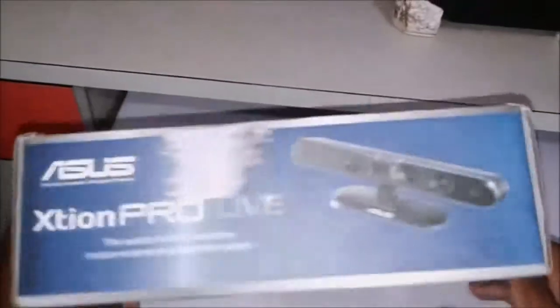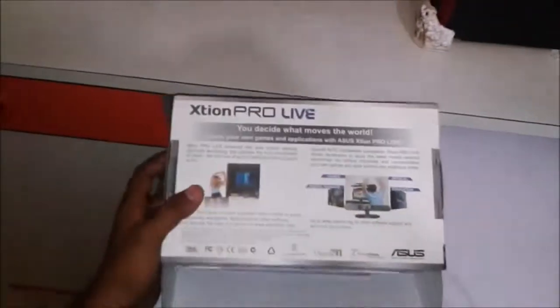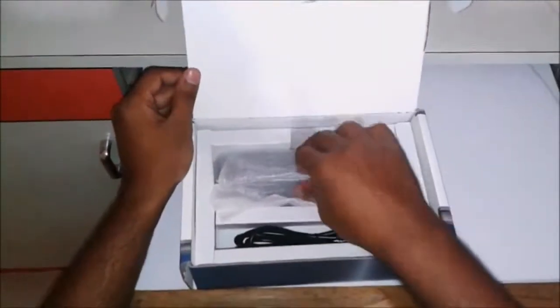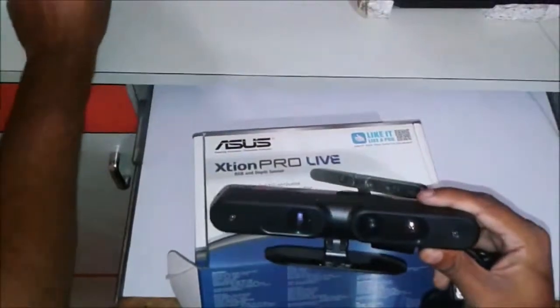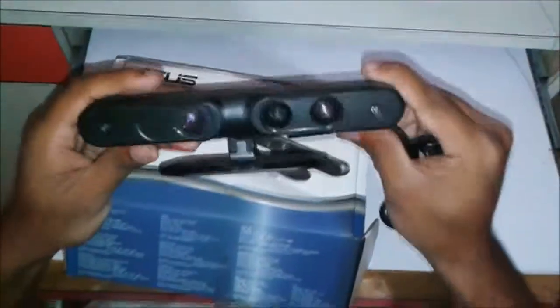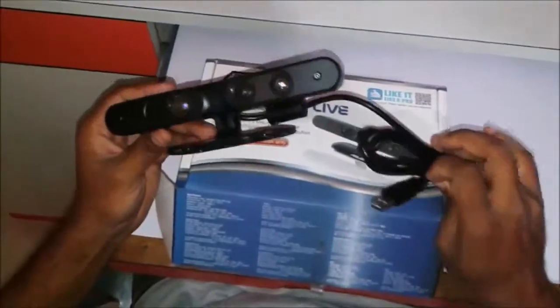Now I am going to unbox this. Here it is — the sensor. As you can see it's very small, about as long as my palm. This is the USB 2.0 cable and the device can be powered by this cable.